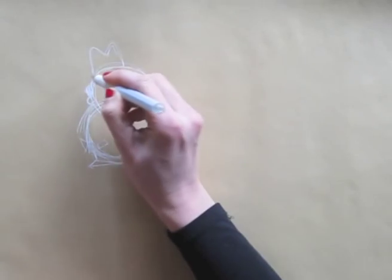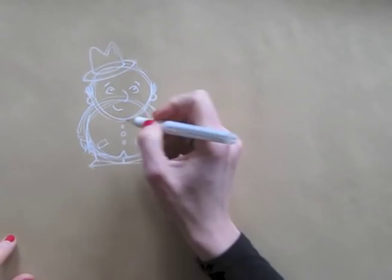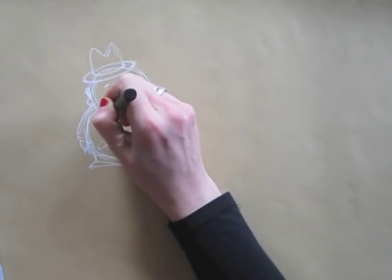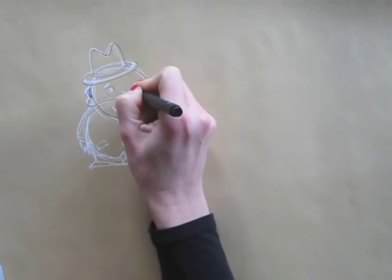He might be dressed for the occasion, so I give him a hat. I almost forgot one very important detail in George's face — his tiny chin. Now, by drawing the outlines in black, I can adjust a bit and make a solid looking George.